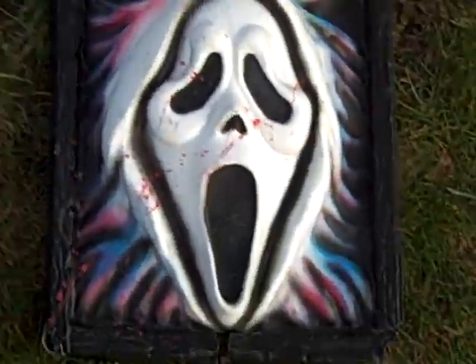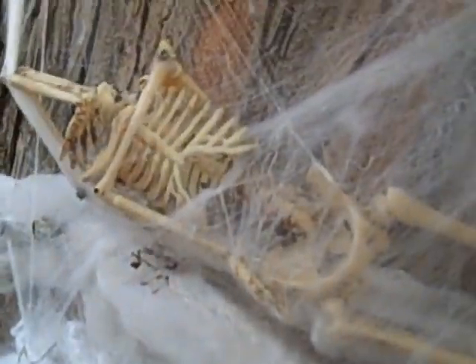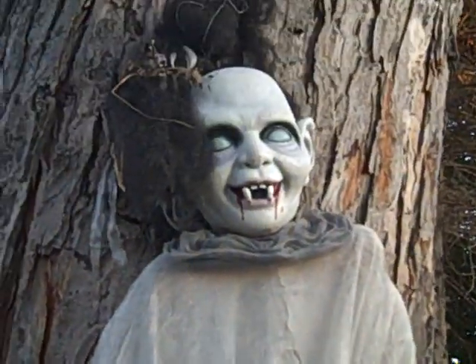This rip sign and this thing right here. This is a scream thing I still got to put up, and then this guy got caught and cobwebbed — this scary dude. And then I have two heads in the tree and then a pirate guy and a hand.